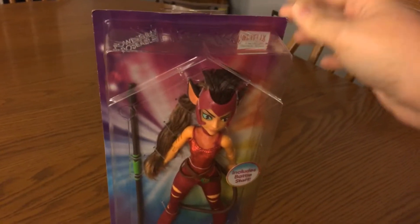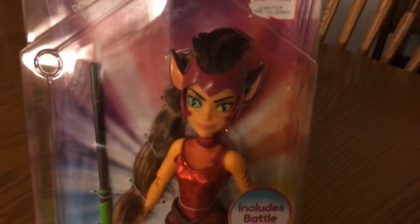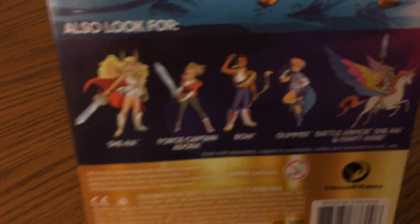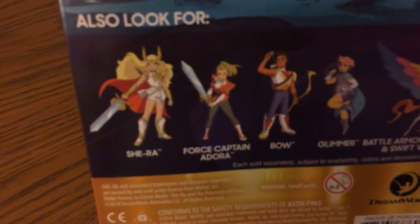Anyway, let's get this show on the road. Finally got Catra. I made a lot of money for this girl, let me tell you. There's the back of her box. I don't know why they have pictures of the characters from the show instead of pictures of their dolls. It's kind of weird.